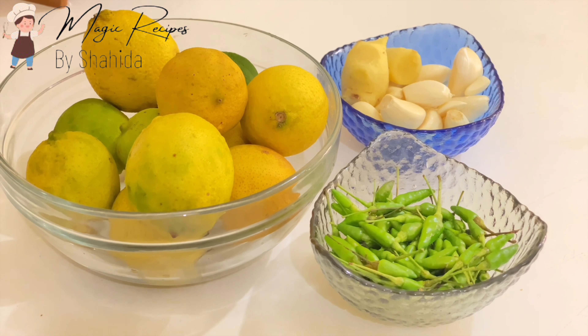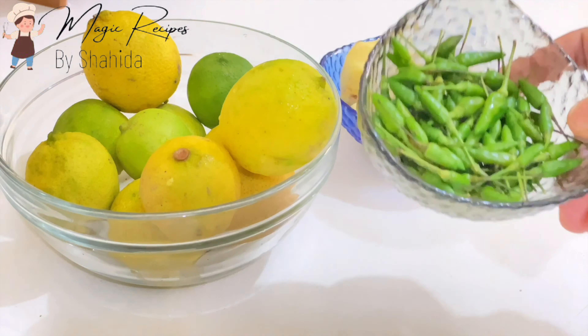Hi friends, welcome to Magic Recipes. Now we are going to eat a lot of food.